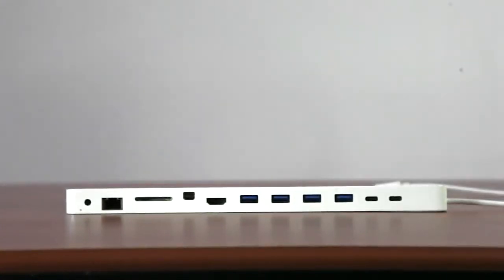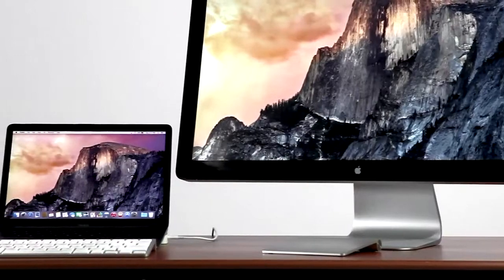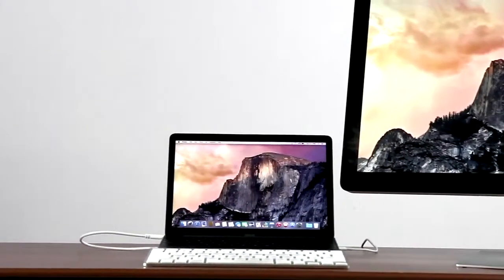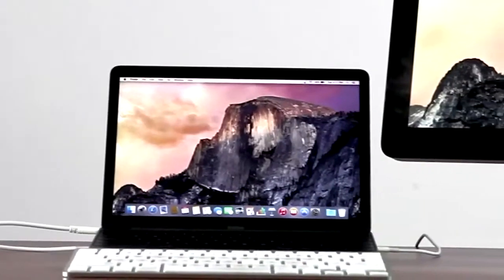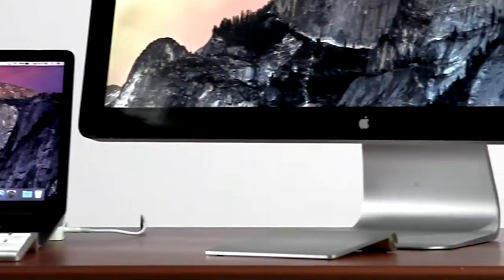Perhaps most importantly to many users is the HydraDoc support for displays. HydraDoc supports an HDMI display up to 1920x1080 resolution, or a mini DisplayPort display like the Apple LED Cinema Display up to 2560x1440 resolution.